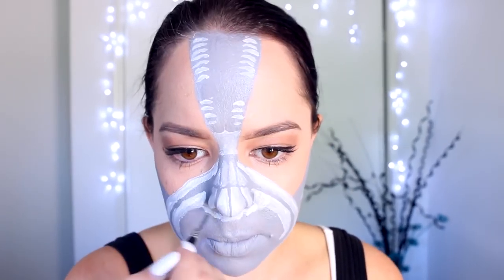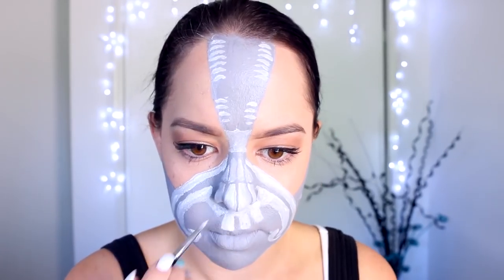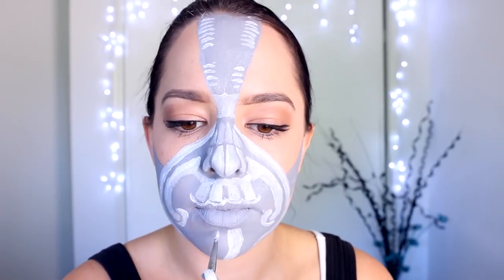Looking pretty good at this point! I kind of feel like I have an upside-down mustache, and then when I add in these little bits on my chin I kind of feel like I look like a really wise wizard.